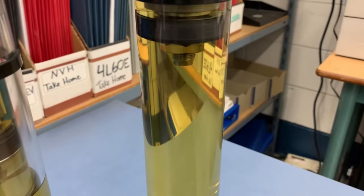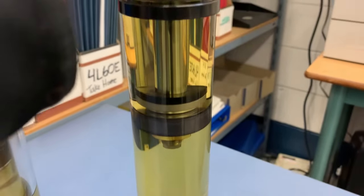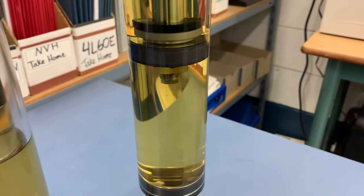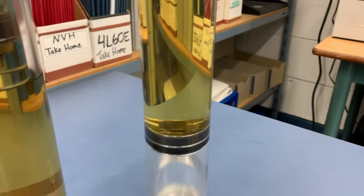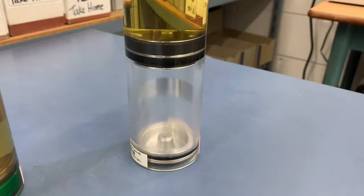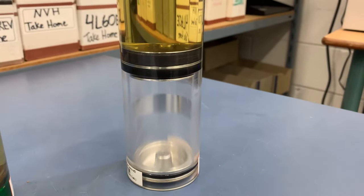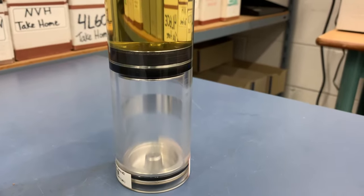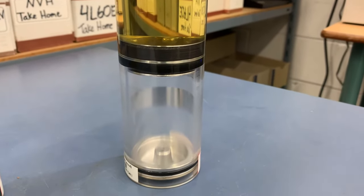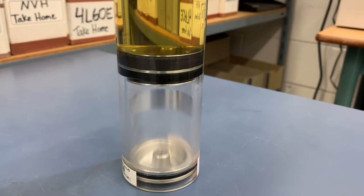As the piston and rod move into the tube, the rod is taking up volume. If the rod is taking up volume, that means the fluid has somewhere to go — and that's where this free piston or floating piston at the bottom comes into play. You can see there's gas at the bottom and this little piston separating the gas from the oil. As I push down, the piston moves ever so slightly.